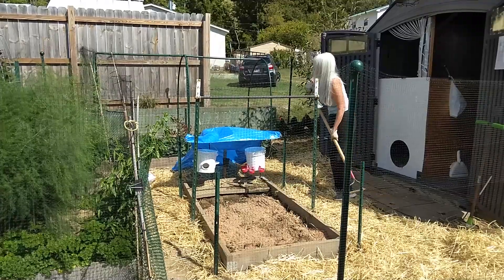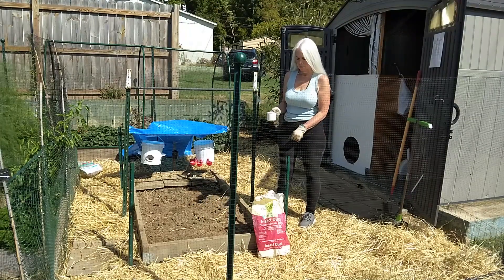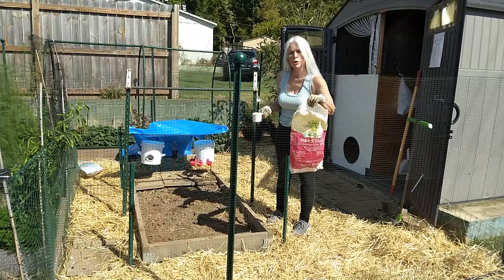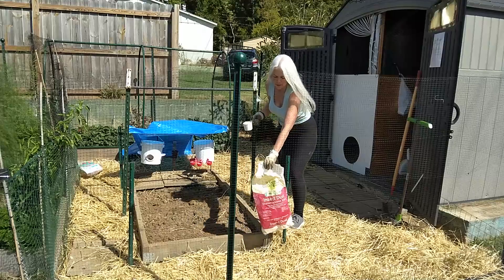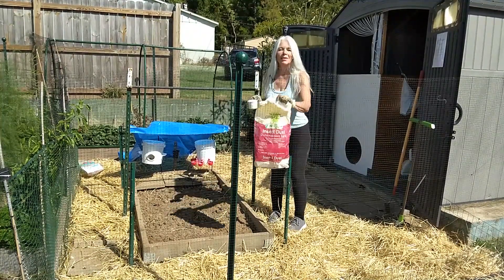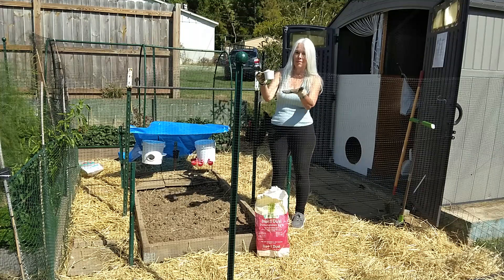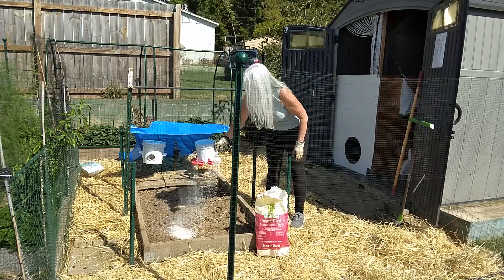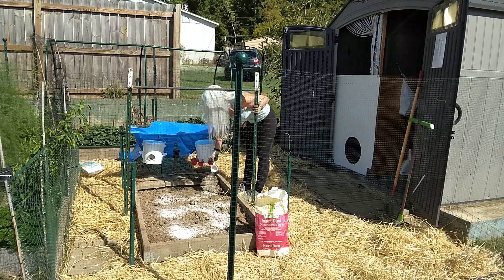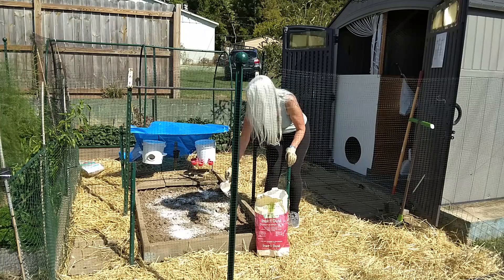We've got one last thing to do. The play sand has been nicely mixed throughout the dirt. Last but not least, we use an insect repellent type of product referred to as diatomaceous earth. We use food grade diatomaceous earth. We use no more than one cup of diatomaceous earth, which we fully intend to thoroughly agitate throughout this entire pile. Bear in mind you're looking at six feet by three feet worth of land, which is 18 square feet of earth. When we put this in and lightly agitate it in, your chances of it having any deleterious effects on the birds' respiratory condition is almost non-existent.